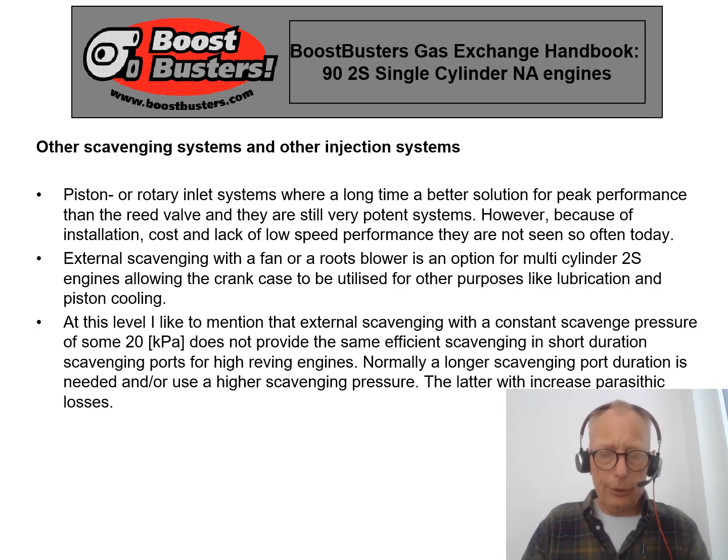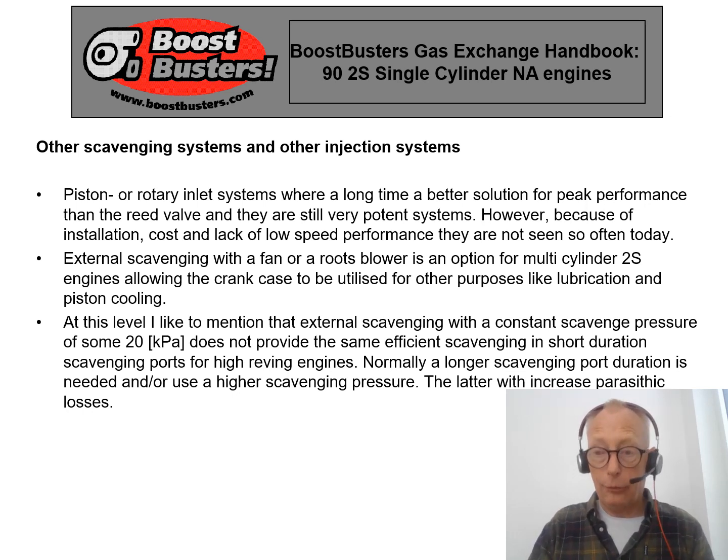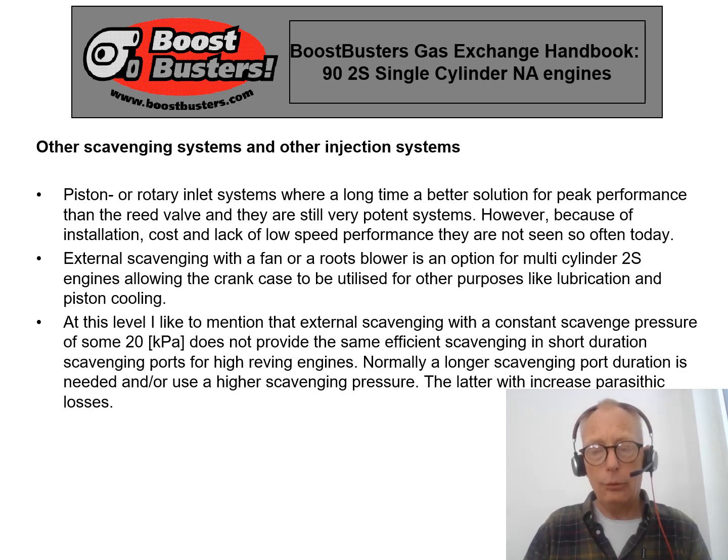A quick discussion regarding different scavenge systems: using the crankcase is the most interesting way of scavenging small two-stroke engines. The other option is an external scavenge pump — a high-pressure fan or a Roots blower — which is used on bigger two-stroke engines. One thing to keep in mind is that the crankcase scavenge system is a little more efficient at high engine speeds because it can provide higher scavenge pressure within the short duration available for a port-controlled scavenging system, while external scavenging systems normally need a little longer duration to perform their work.